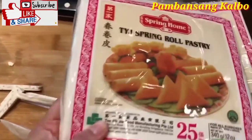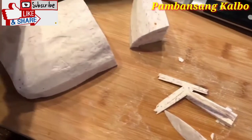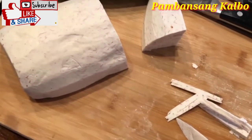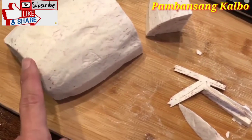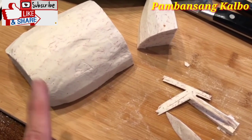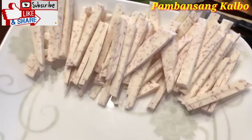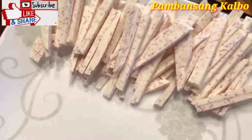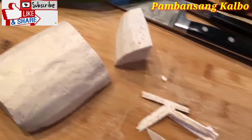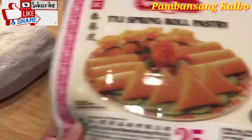We are going to use these kind of wrappers. I bought two of those, and then thinly sliced green onions — I'm going to use all of that as well. These are taro root that's already been peeled and kept in a very tight plastic wrap to keep it fresh. I'm basically cutting that into little thin strips and then we're going to wrap the shrimp along with this, the green onions, and then use this spring roll pastry wrapper.